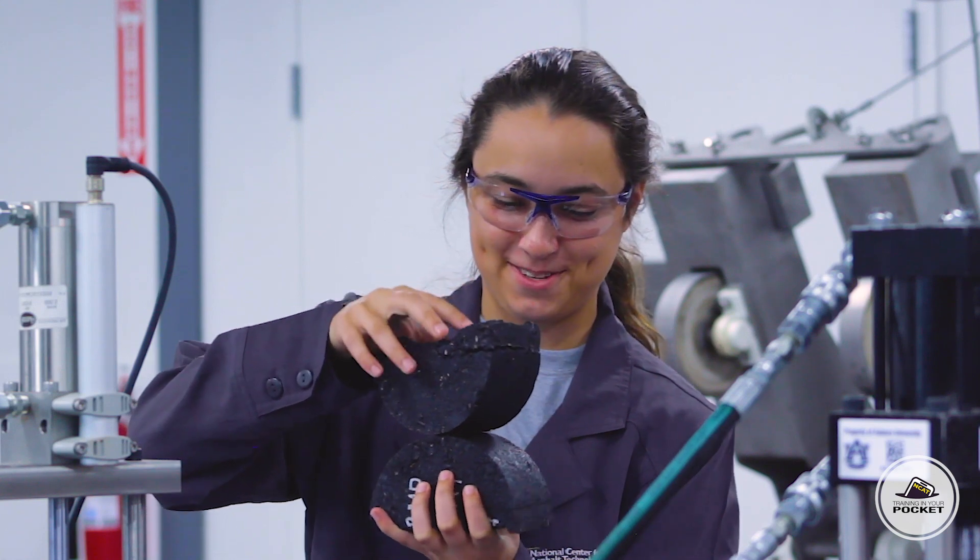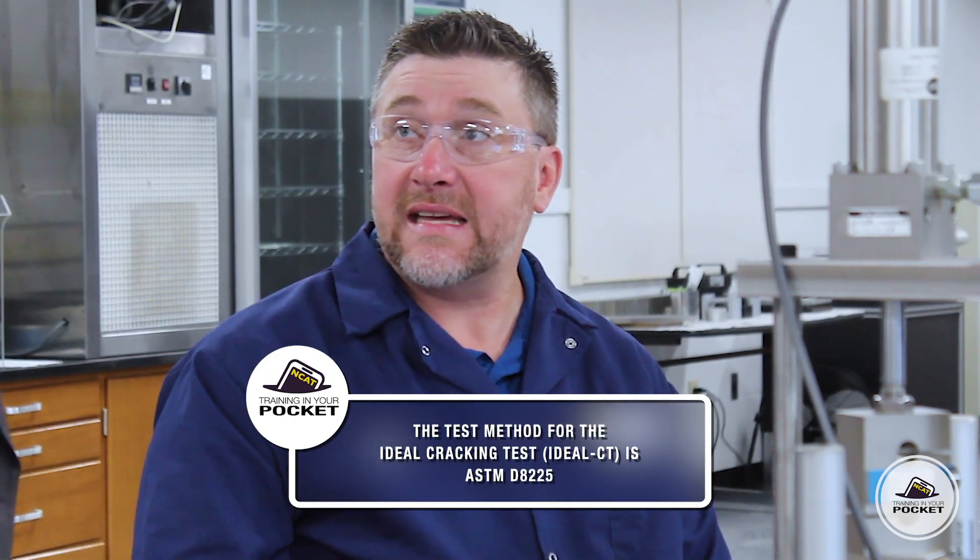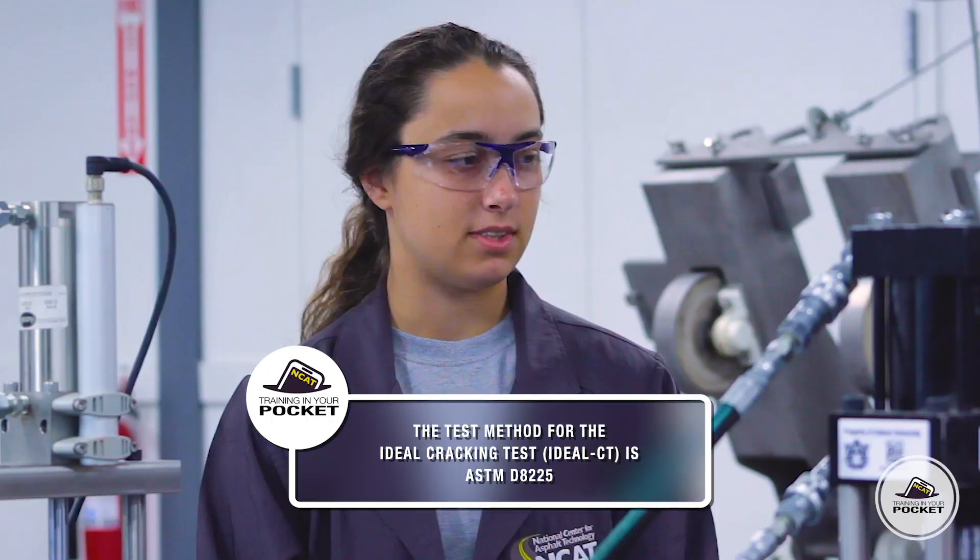Is this one of those tests for the balanced mix design? Yeah, it is. So the test method for the Ideal Cracking Test, or the Ideal CT for short, is ASTM D8225.